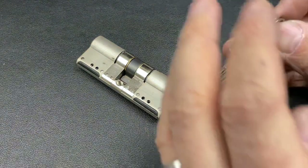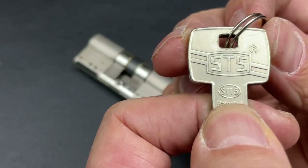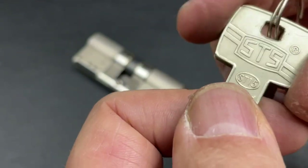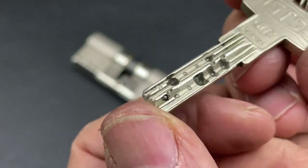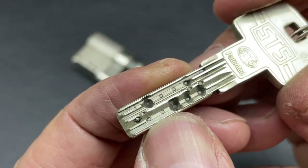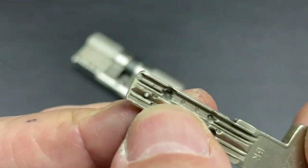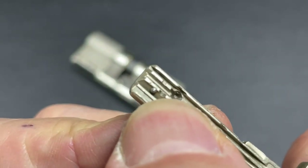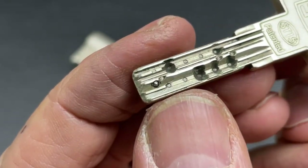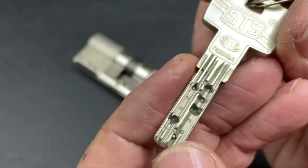As you can see by the title, this video we've got the STS ST15 — a fantastic lock. It's got a patented key, and just have a look at that: we've got 15 pins — five on one side, five on the other side, and five on the other side as well, which has an interactive element. By the bitting we've got highs and lows right the way through the lock, so a very tricky lock to pick.